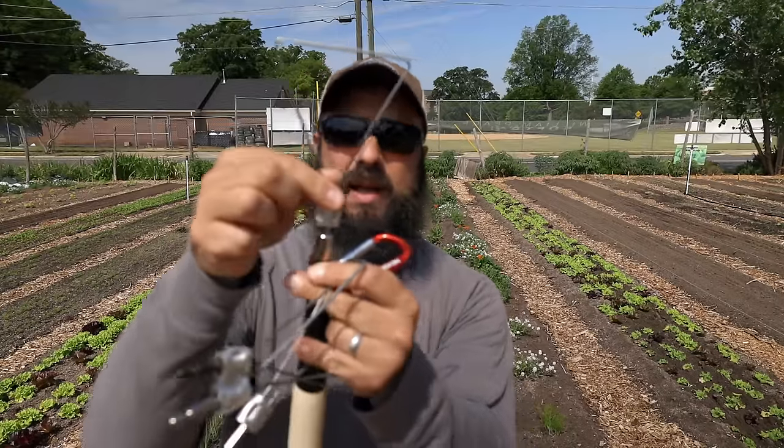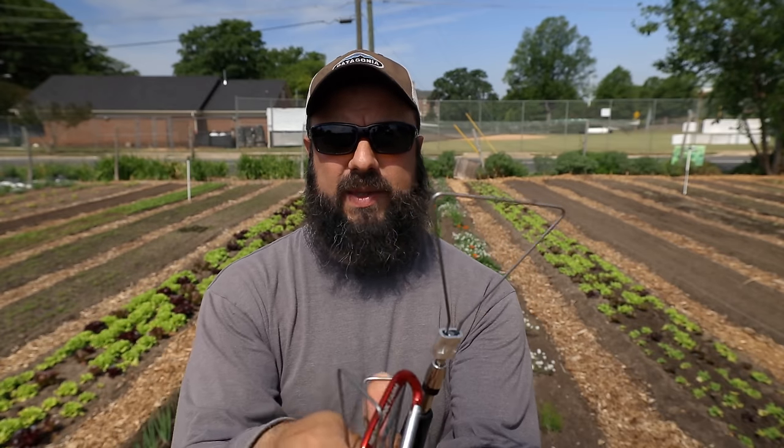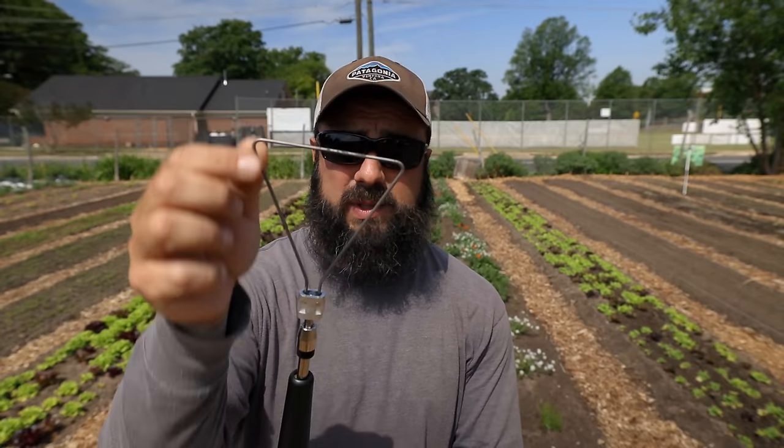That has made the stirrup hoe obsolete. Another really cool tool was just sent to me by a gentleman named Forest — thank you, Forest. This is the Mutineer from Never Sink, and they make some great tools. It's got a swappable head and they sell so many different attachments — these are wire weeders, literally just a piece of wire. I got the set with different sized wires. I'm really excited to use this — it might work as well or better than the stirrup hoe in different situations, and it comes with a little carabiner so you just clip and swap out the heads.